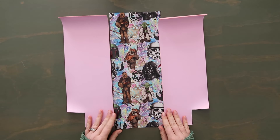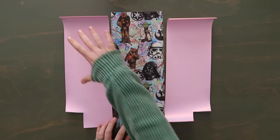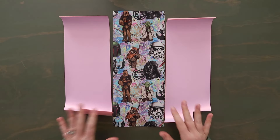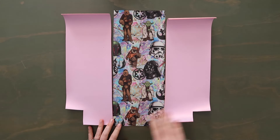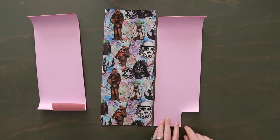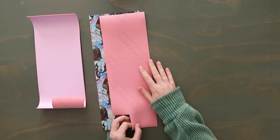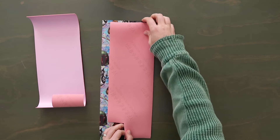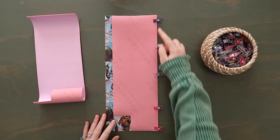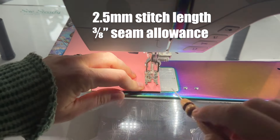The first thing we want to do is build our exterior panels. If you're doing Option A, you'll have a bottom panel and a top panel. For Option B, we're going to take the right side panel — with the bottom right corner popped out — flip it right side down on the right side of the center panel, line up those long straight edges, grab your clips, and clip them together. Then take this to the sewing machine and stitch along this right clipped edge at a three-eighths inch seam allowance, backstitching at the beginning and the end.